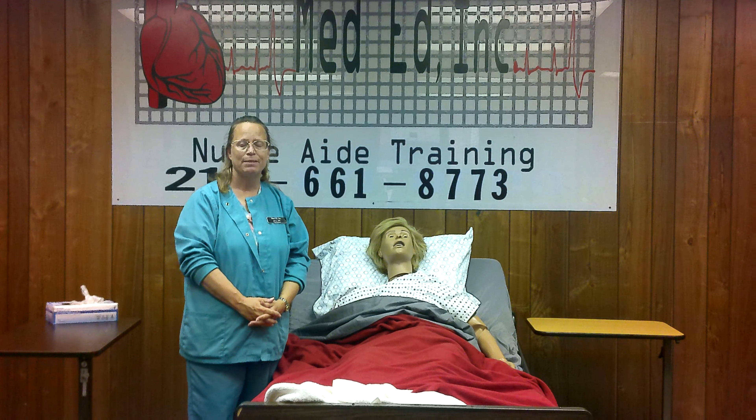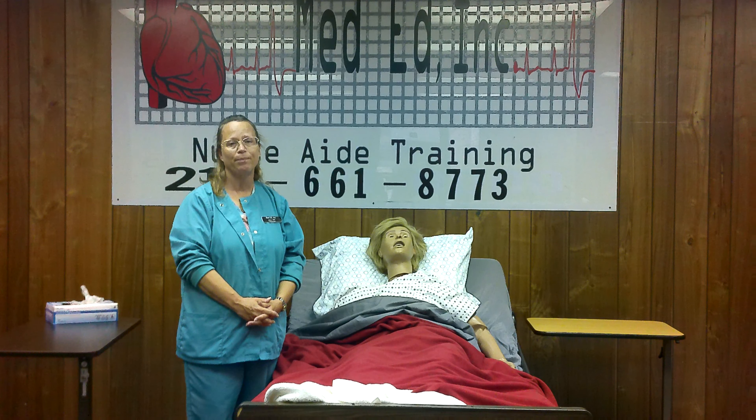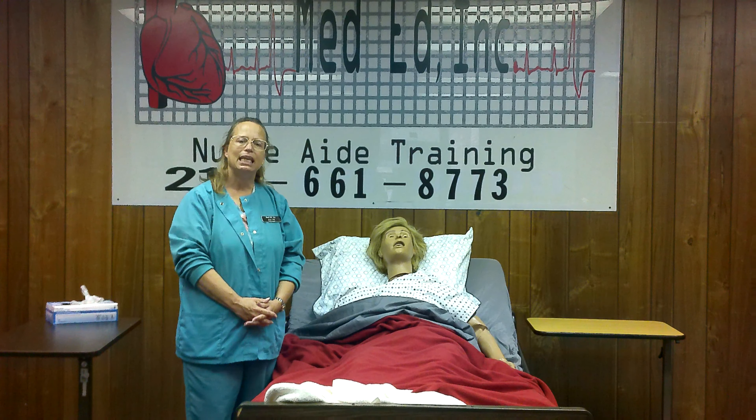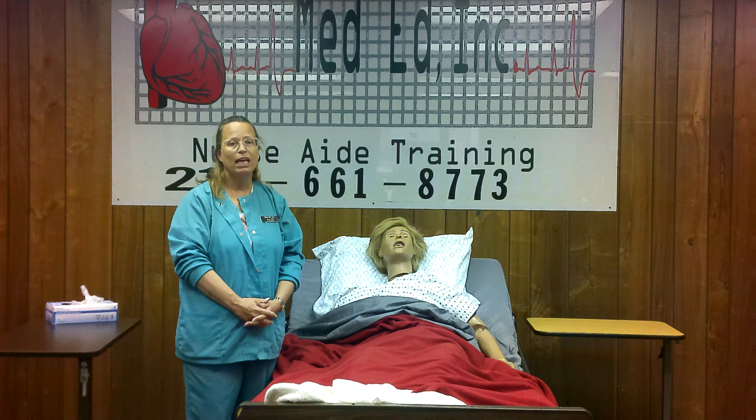Do your final steps. A: Check alignment and make sure they're comfortable. B: Make sure the bed's in the lowest position. C: Make sure they have a call light and water. D: Ask them if there's anything else they need before you go. And E: Everybody deserves a thank you, so thank your resident.